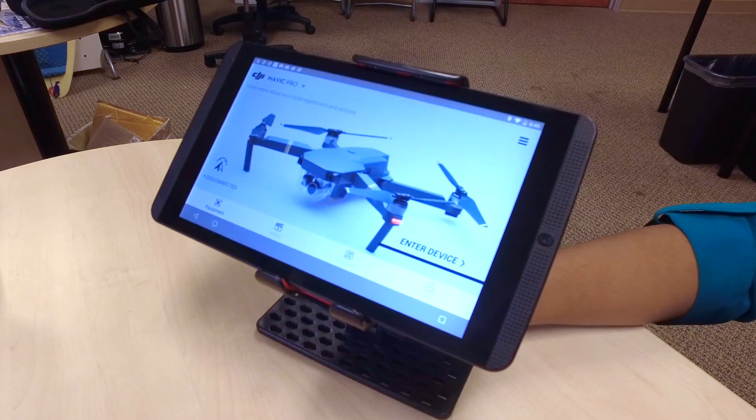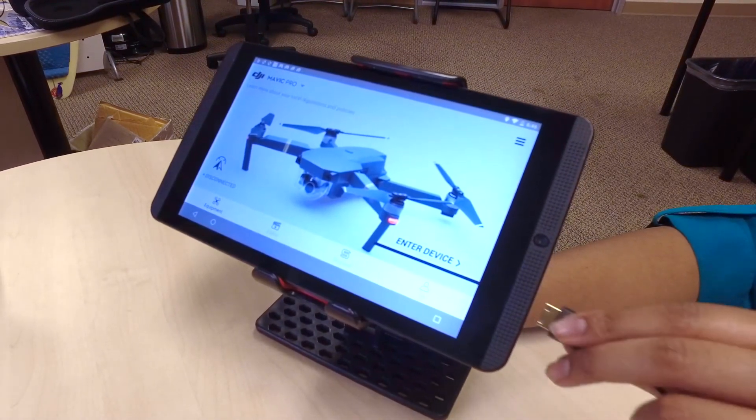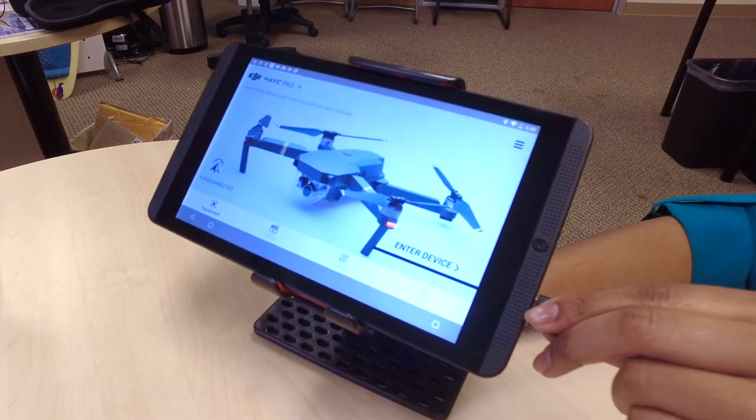Here we have the Nvidia Shield running the DJI Go app. You'll connect the Mavic through the USB port on the tablet and then pull the video feed from the HDMI mini output.